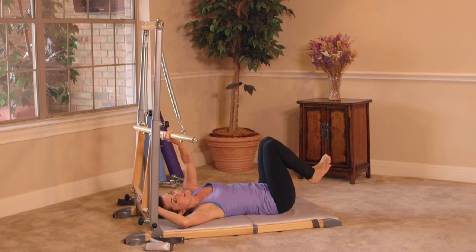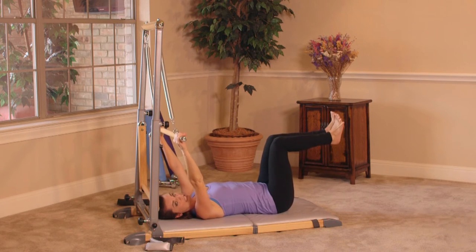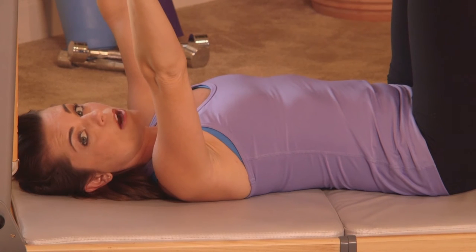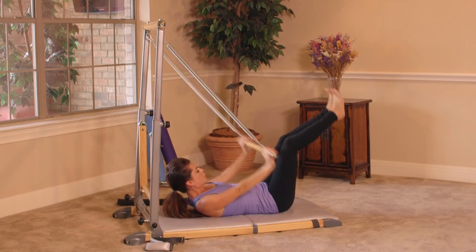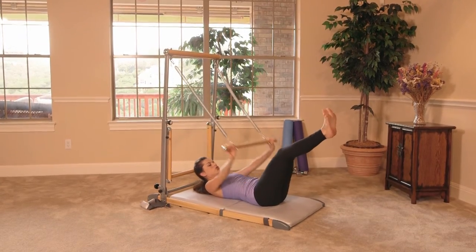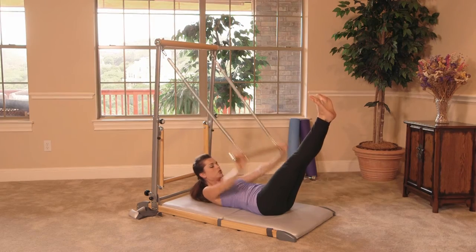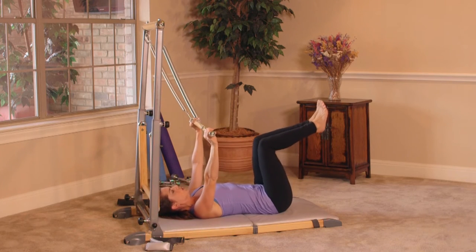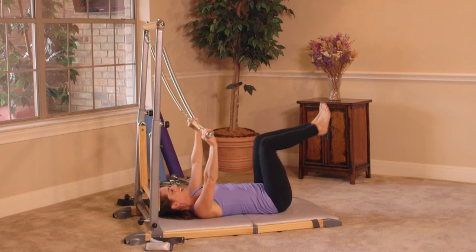We're going to grab the sculpting bar — we keep it moving here, speed sculpting, it's the name of the game. We're moving into doubles. Modification: keep your knees bent. The bar is going to come to your thighs. Doubles are a two-count breath. Inhale, and then bring it up. Those are the doubles. Singles, you're just holding it. Back to doubles. Four, breathe it out, three, two, and one. Nice work.